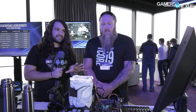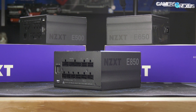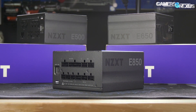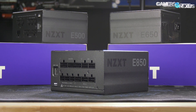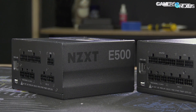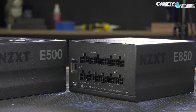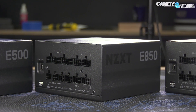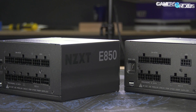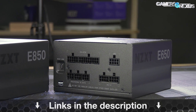Before that, this video is brought to you by the NDXT E-Series Power Supplies. The E-Series PSUs are high-end power supplies with real-time digital voltage and temperature monitoring, per-rail wattage measurements, and data logging functionality for power usage. The E-Series PSUs also come with a 10-year warranty all the way down to the 500-watt unit, and they run fully modular and with silent fan operating modes.